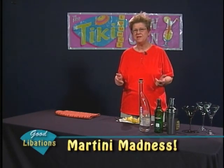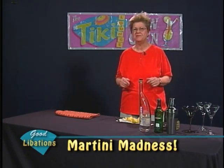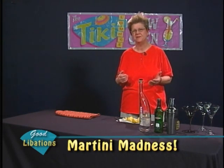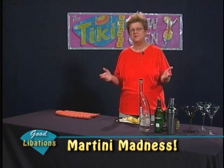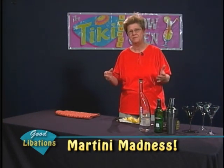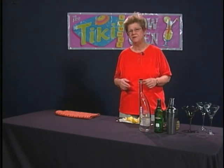We know martinis for quite a while kind of died out as a drink because people developed an interest in the 70s in drinking wine with their meals and learning the finer points of wine, and they started to neglect cocktails, especially older ones. But martinis definitely made a resurgence about 20 years ago, maybe even a bit before that.